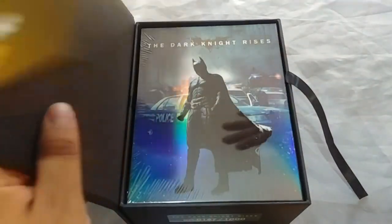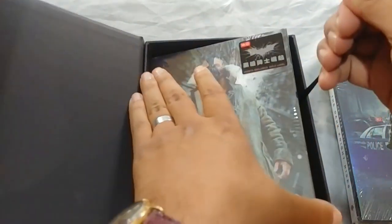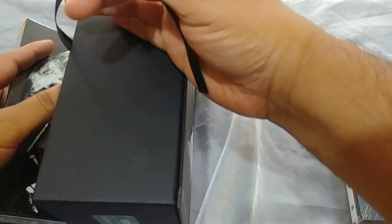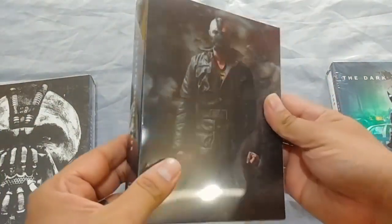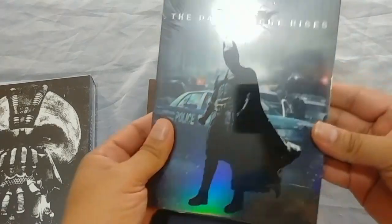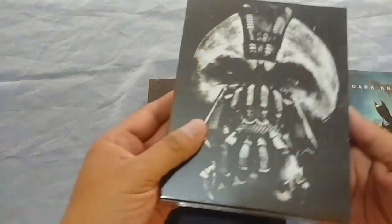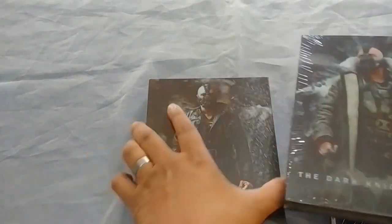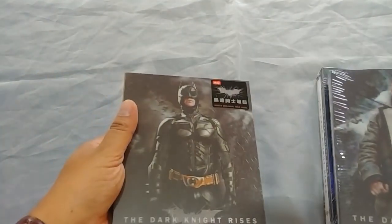Alright, we are back and let's get these out of here very carefully. Now we have three different ones. We're gonna have Bane and the lenticular. We have the Dark Knight with Bane on the back, and then we have another one with Bane. Very nice lenticulars — we have the Dark Knight there and we have Bane.